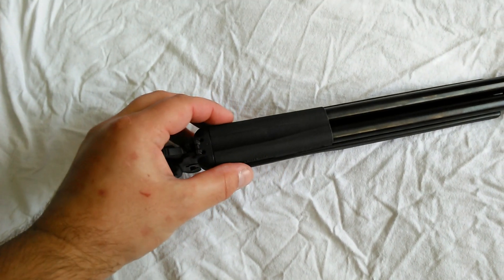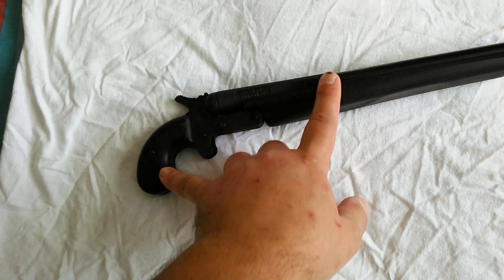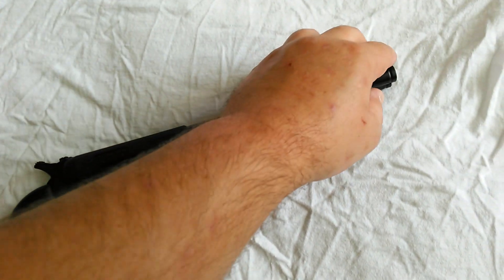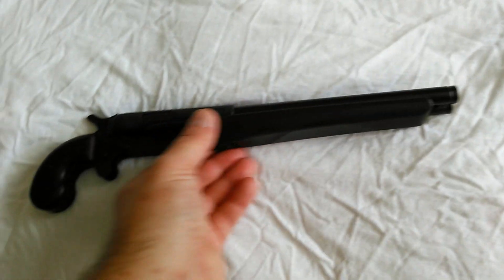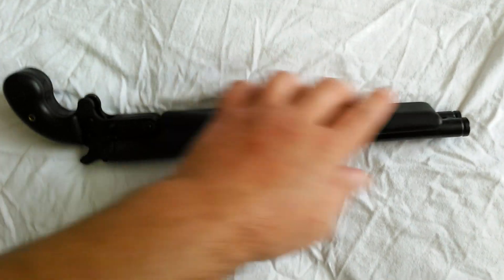The original barrel — when I say original, these originally come as a 3-inch barrel. They added these barrels here just to give it that length, but that's also where you get your rifling. Got yourself a nice little foregrip here. It's kind of smooth, flat — it's plastic, synthetic.